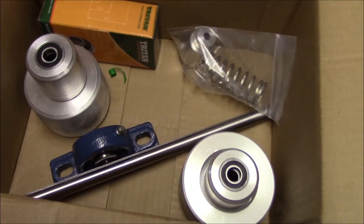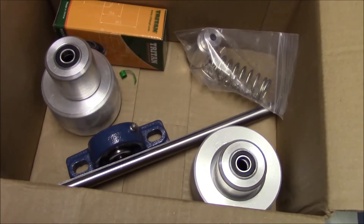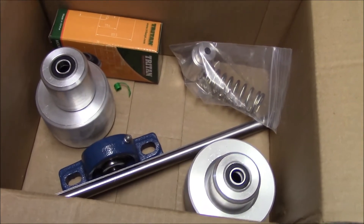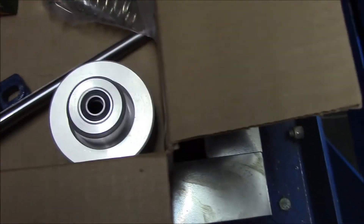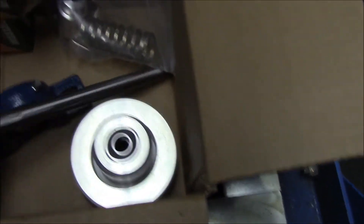Hi and welcome back. I just want to give a sneak peek preview of an upcoming project that I plan on putting together hopefully in the near future. These are just some rollers, some pillow blocks, a drive shaft, and some other things.